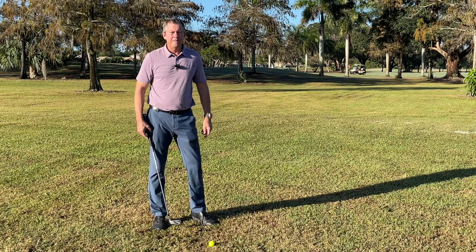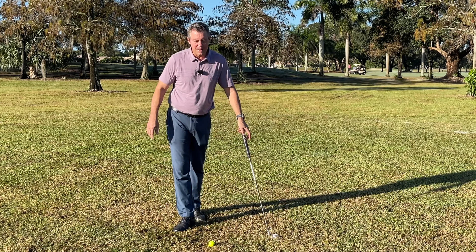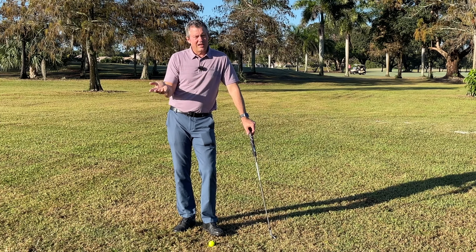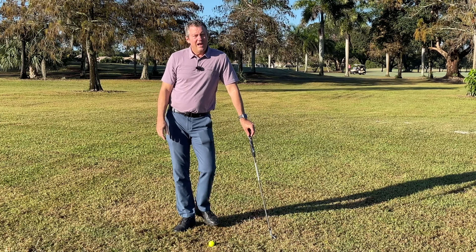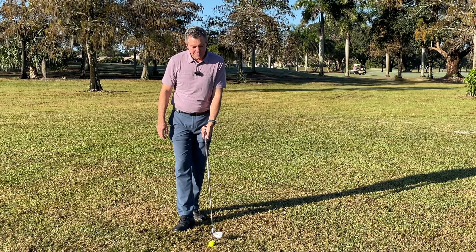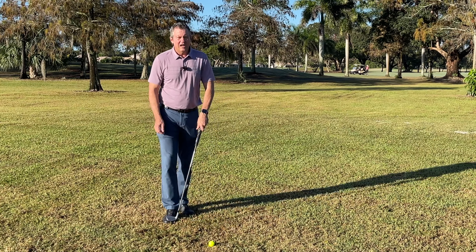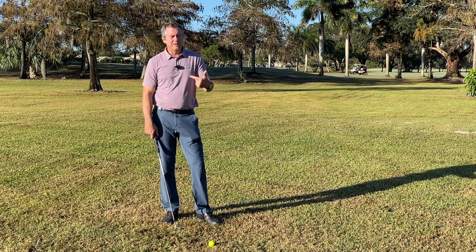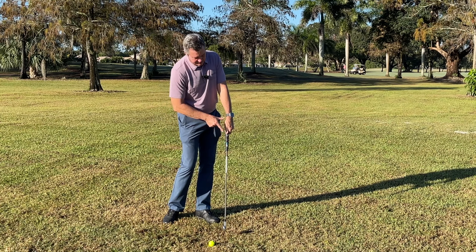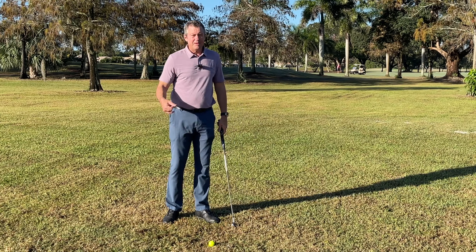Most mistakes I see golfers making are left and right — a lot of shots to the left and slices to the right — simply because the club face is sometimes open, sometimes closed. They end up adjusting their alignment and there's a multitude of errors, but most of them can be solved simply by delivering the club with the grip leading through impact.